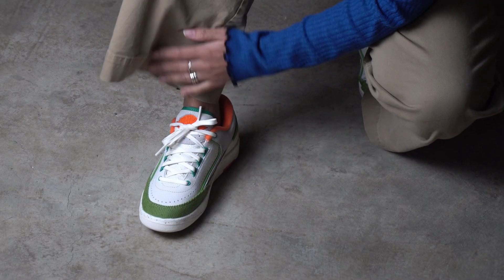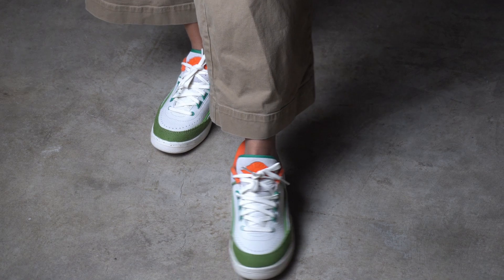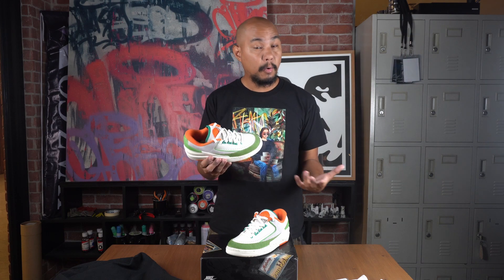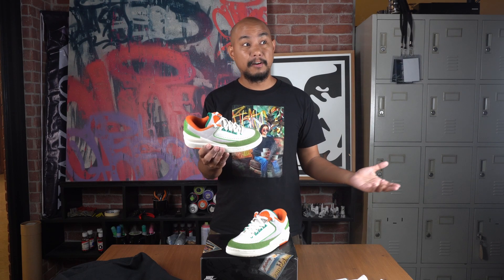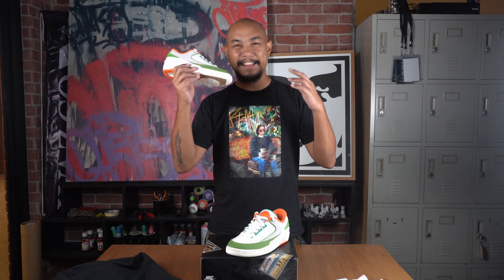Nico has tried on the sneakers and we're happy to report that they do fit true to size. She is a women's size 5.5, which in men's is size 4. If you want to buy them and you're a man, they do come in extended sizing. In fact, all three shoes from this worldwide International Flight Club pack come in extended sizes — all the way down to men's 3.5, which is women's 5, all the way up to men's size 15.